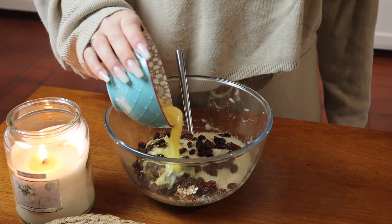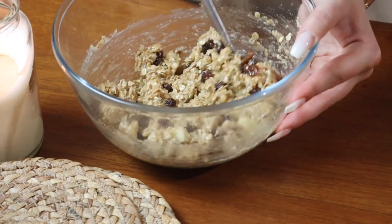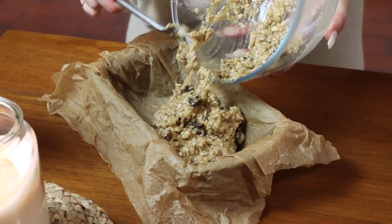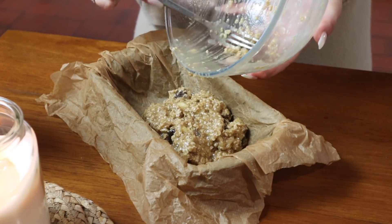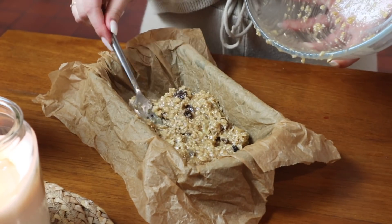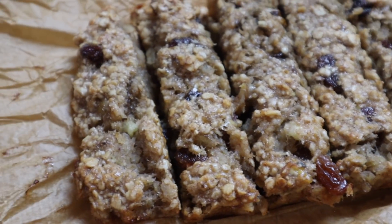Add 50 grams of melted butter and mix everything together until combined. Pop everything into a lined baking dish and cook in the oven for about 12 to 15 minutes at 180 degrees. They come out nice, gooey, and chewy. These were delicious — the boys really enjoyed them. They're perfect as a lunchbox snack, a snack with a cup of tea, or even for breakfast.